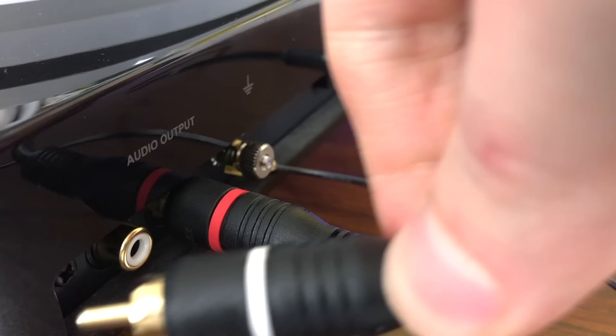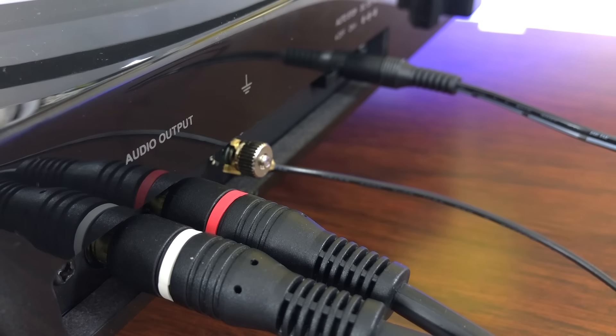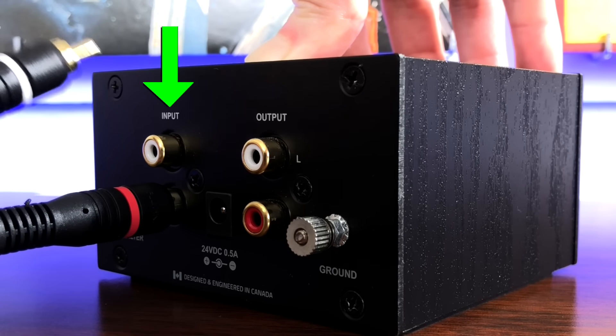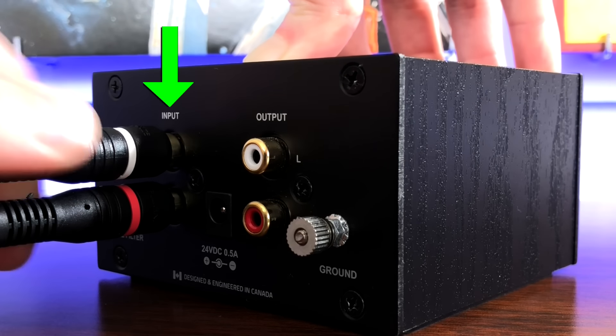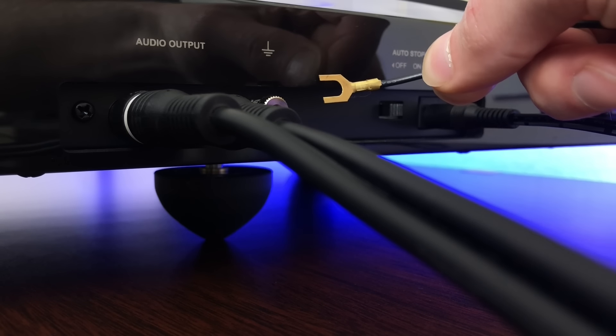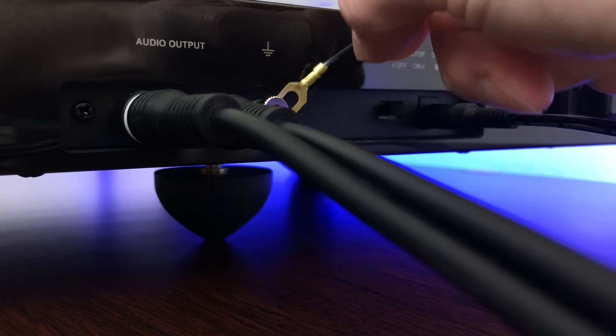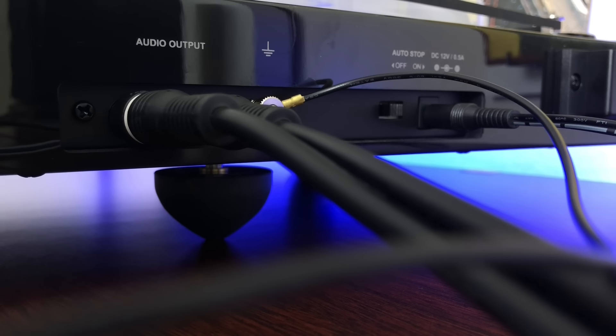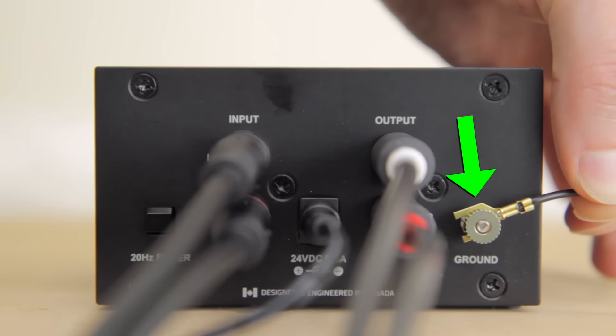Since I have the Fluance RT85, which is a higher-end turntable that doesn't have a preamp, I'm going to plug the RCA cables — the red and white cables — from the turntable into the input of my Fluance PA10 preamp, lining up red with red and white with white. We also need to connect the ground wire from the turntable to the preamp — that's the little metal wire with small hooks on each end. Line up one hook to the post on the turntable and tighten it down, then do the same for the opposite end on the preamp.